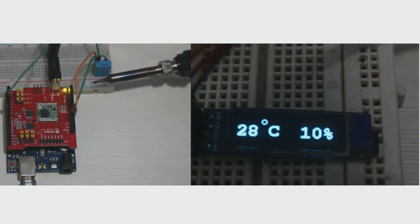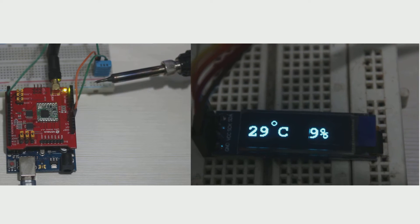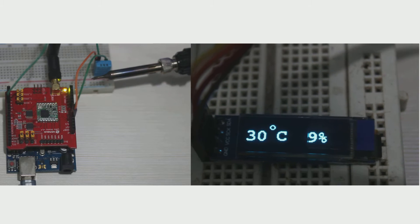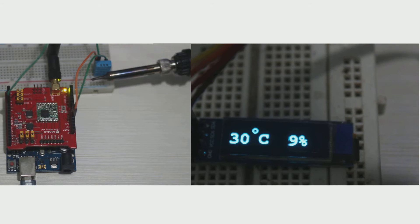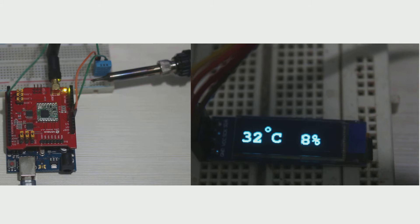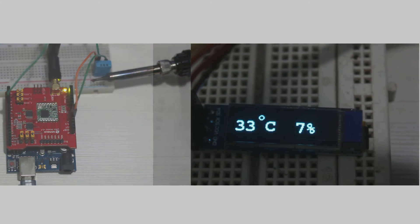The left side is the LoRa client with a charger near the sensor, and the right side is the LoRa server with an OLED display showing temperature and humidity data. We can see on the OLED display that the temperature is increasing slowly. Our experiment is done — the data transmission is successfully transmitted from the LoRa client and displayed at the server.